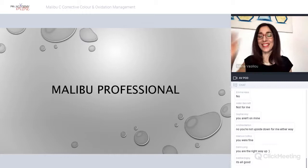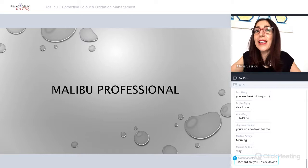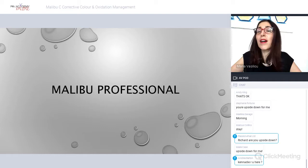Right, okay, we'll begin. It doesn't matter — you're not here to look at me, you're here to look at the slides and listen to me. Thank you everyone for taking time out of your day to spend the next hour with me to learn about Malibu Professional.